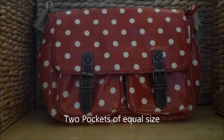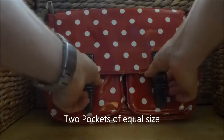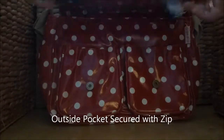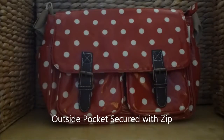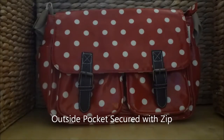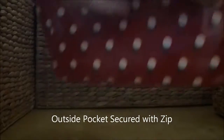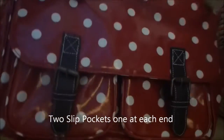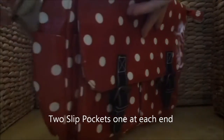At the front of the bag are two pockets of the same size. On the outside there is an internal pocket secured by a zip as demonstrated. At the end of the bag there are also two slip pockets.